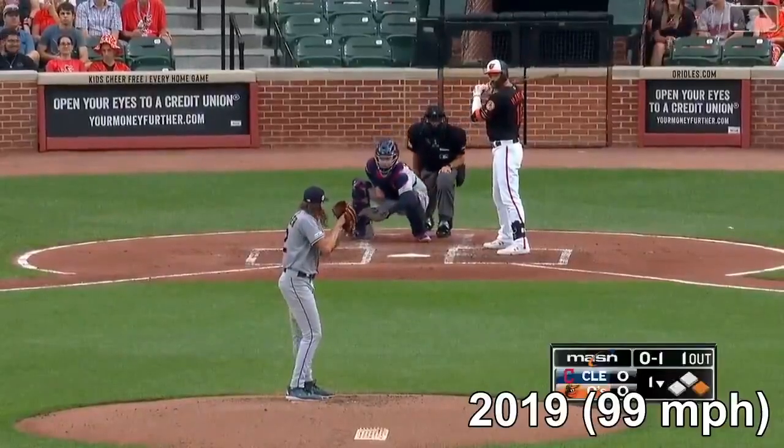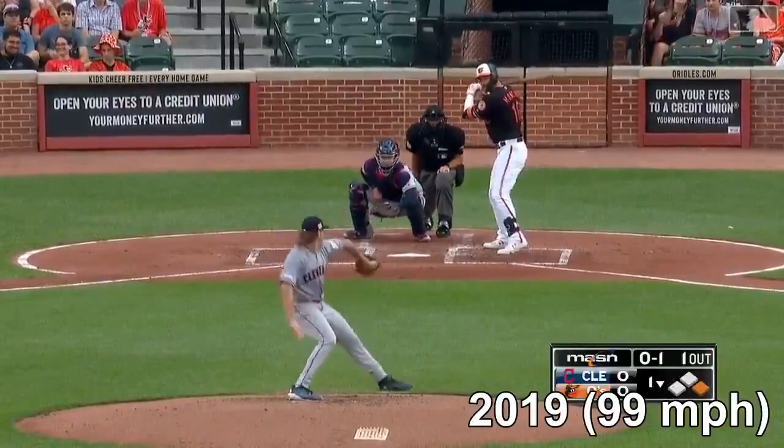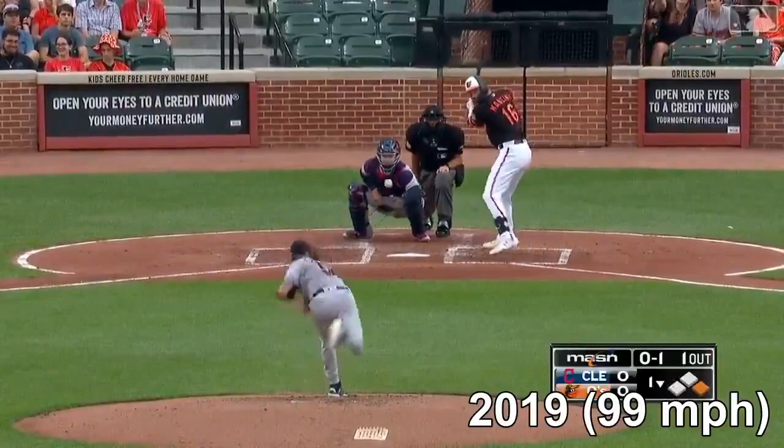Now he's pumping 98, 99. Full hand separation here — you'll see him sit into that glute, stays connected with that heel, and drives his whole entire foot into the ground.